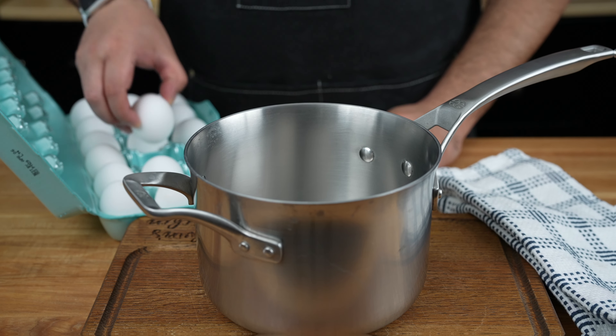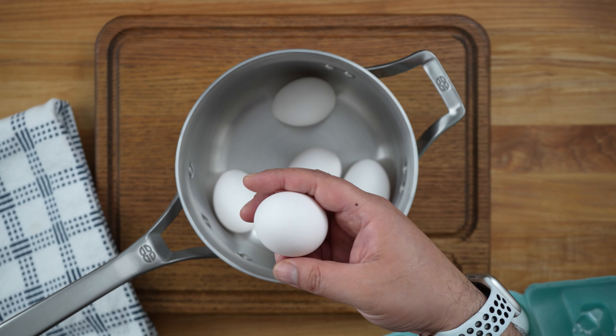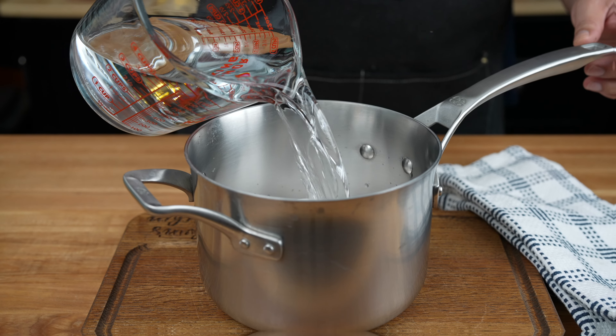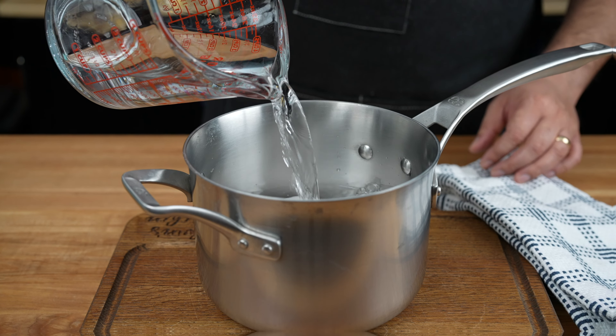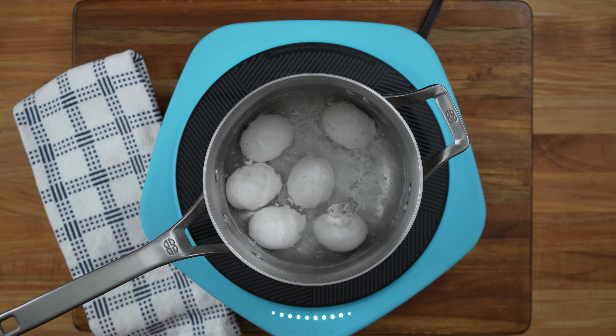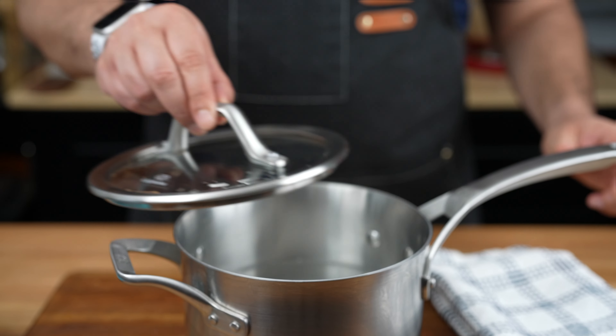First, we'll need to round up a half dozen large eggs. The fresher, the better, my friends. Place these eggy orbs in a saucepan and cover them with water. Crank up the heat, and when that water starts boiling, it's time to play a little game of hide and seek. Remove the pan from the heat, cover it up, and let those eggs stay hidden for 10 to 12 minutes.